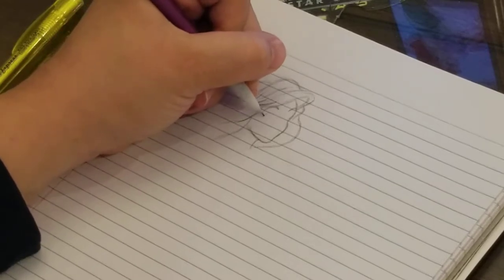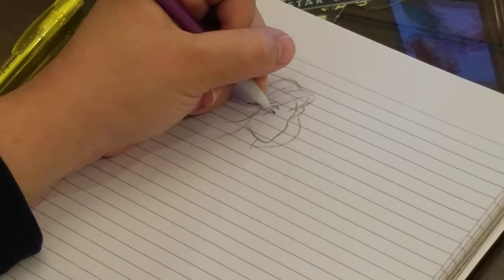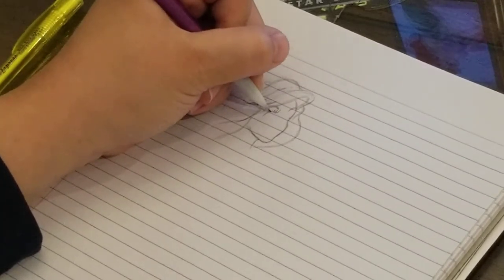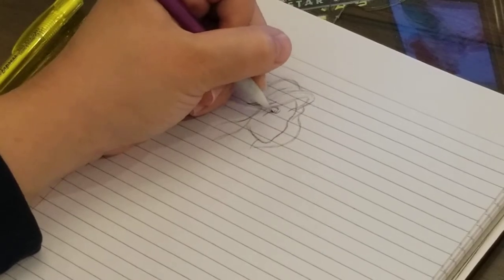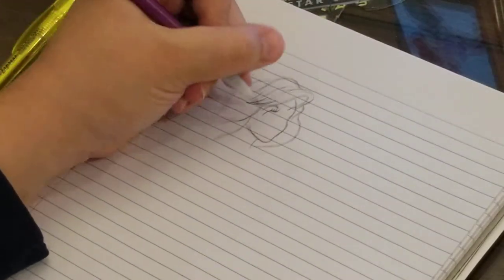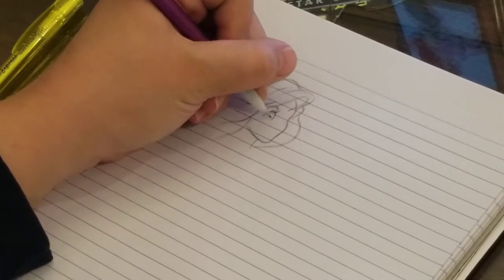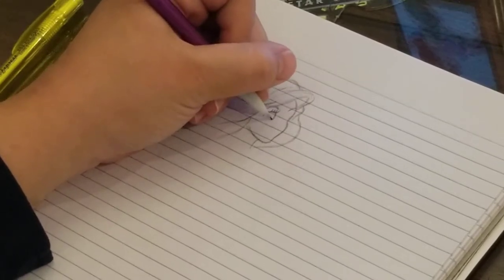Almost to her face now. My favorite part to draw is the eyes. Why the eyes? Because they give it so much life. If you don't get the eyes right, if they're not shaped right, oftentimes it doesn't look like the person you're trying to draw. And if you're not able to put light in their eyes, they look dead and kind of lifeless.